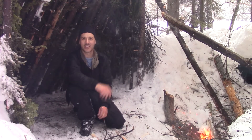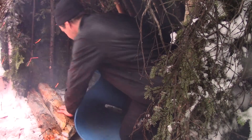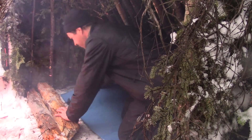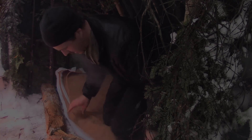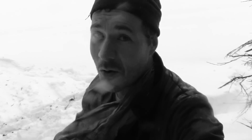The shelter is done. I'm very happy with it. And now it's raining — crazy. What a day to be in the bush making a shelter. At least there are no mosquitoes.